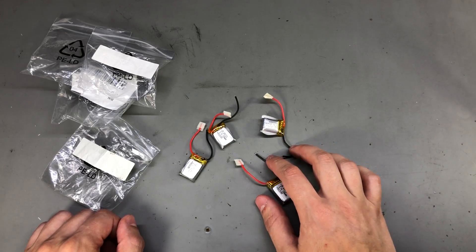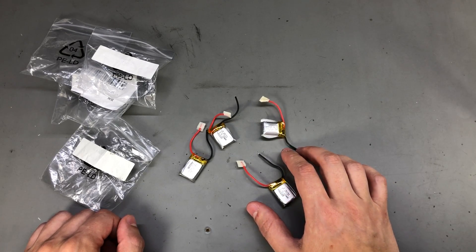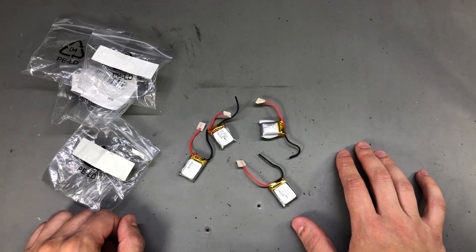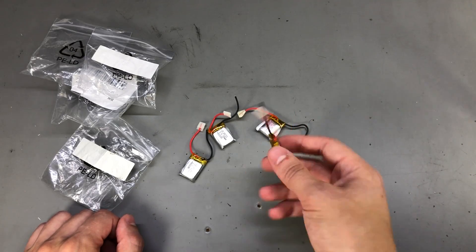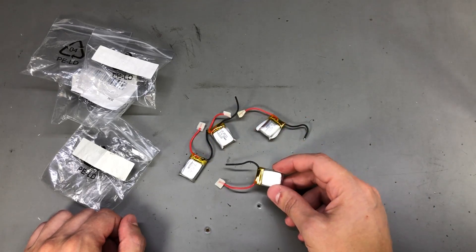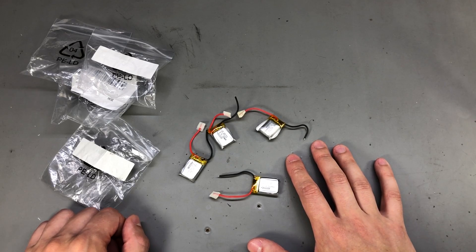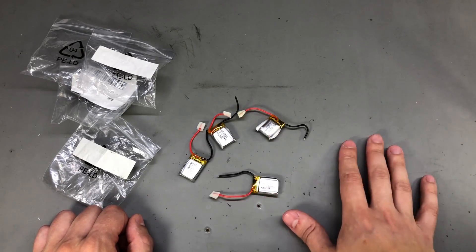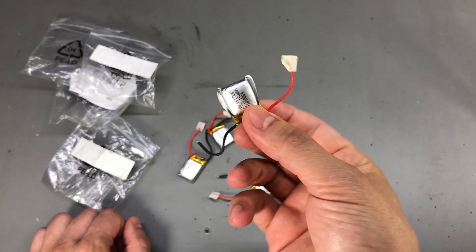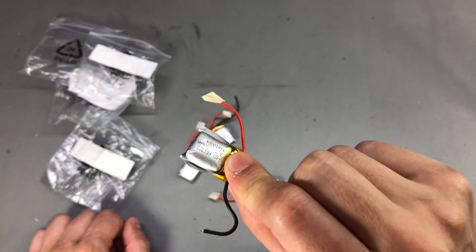The idea was to use these to get something over 16 volts to power my AD584 voltage reference, which needs at least 15 volts. But I've changed my mind — I don't have 4 working cells, and when you discharge these to around 3.5 volts per cell, there's not enough voltage left for what I intended. So I'm going to ditch this idea and use two 9-volt batteries instead. This is not how you ship lithium batteries and this is quite dangerous to use in this condition.